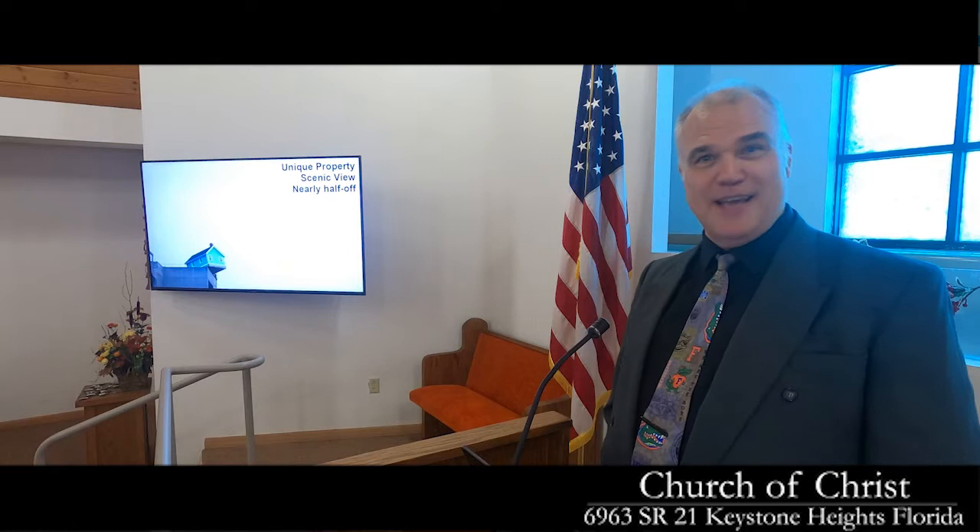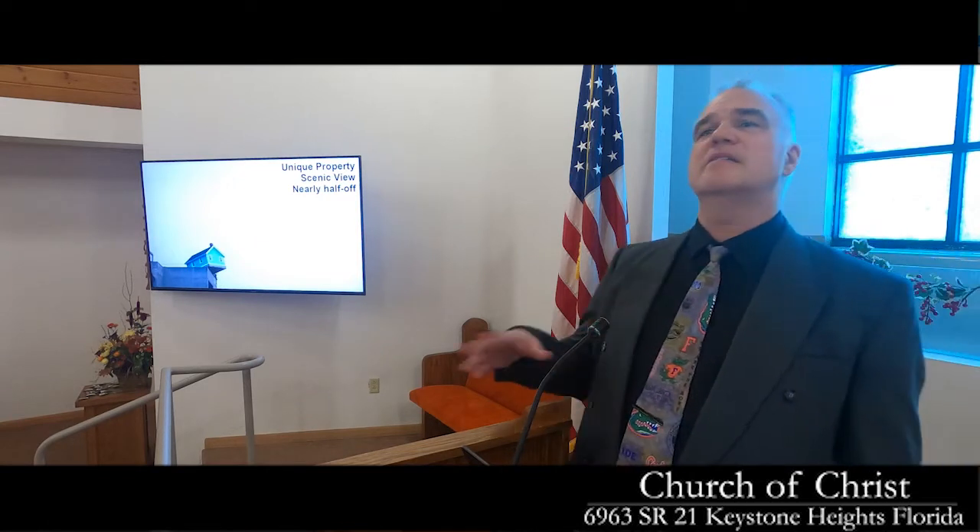Sometimes the right answer is a lot stronger than we're comfortable with. I like the picture I found — a house on what looks like the edge of a parking garage top. If you were a real estate agent, you'd market it: this is a unique property, it has a scenic view, and it's nearly half off. And you'd be telling the truth — except it's nearly half off the edge up there. That's a scary truth to what we're looking at. Just because the words make it sound okay doesn't change what you're looking at.